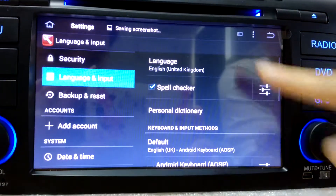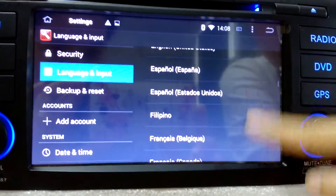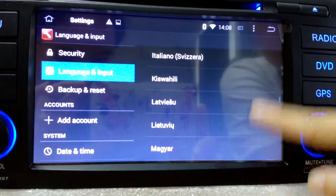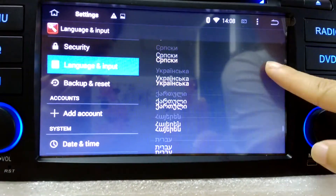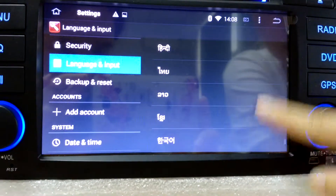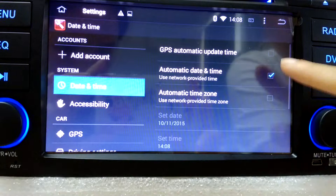Language — about 40 languages are available. Don't worry about the languages.